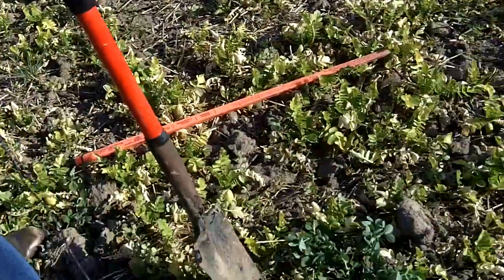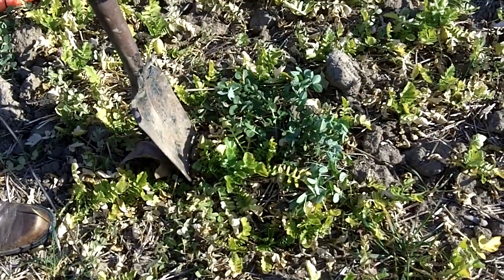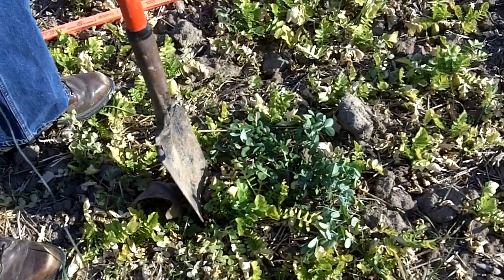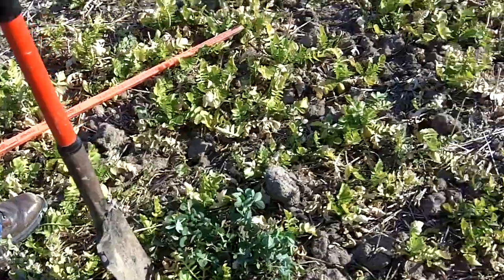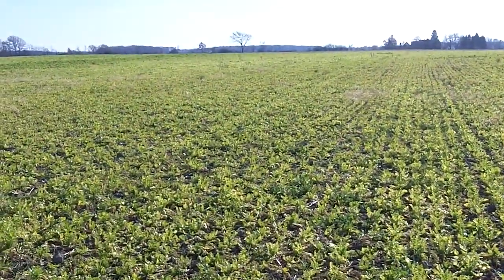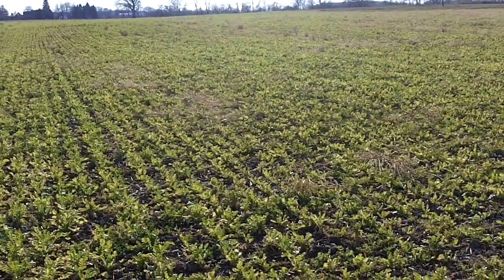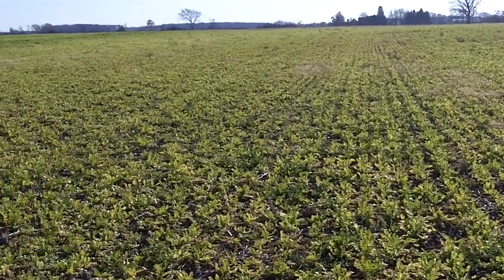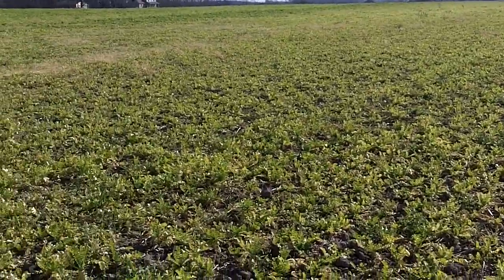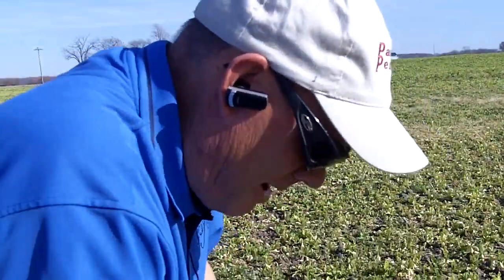We're in a field of Austrian winter peas and radishes — these happen to be the groundhog radish. One thing to observe: the radishes are not headed out, and that's one reason why we want to go with a variety like groundhog. There are other varieties on the market as well. The idea is to not use VNS, which stands for variety not stated, but often times stands for very nasty stuff.